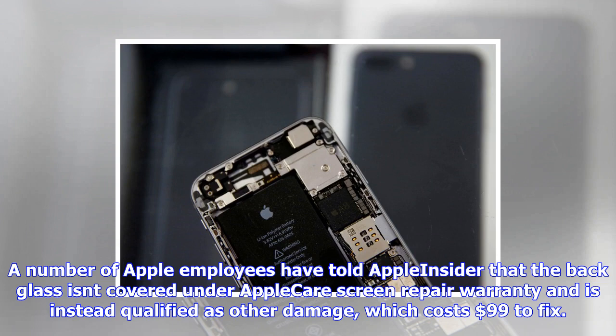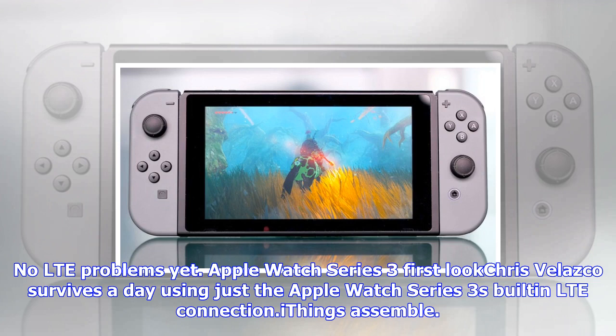But wait, there's more. The Morning After is a new daily newsletter from Engadget designed to help you fight off FOMO. Who knows what you'll miss if you don't subscribe.